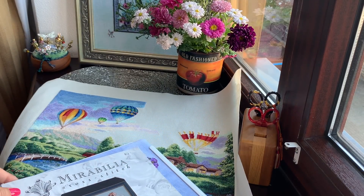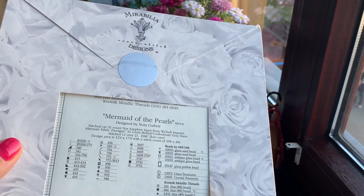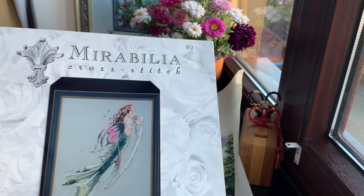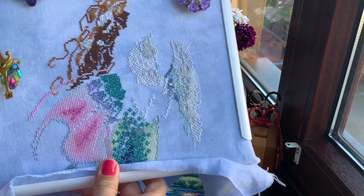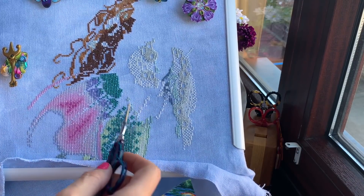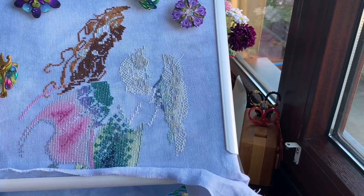My next project I just started last night — this is a Mirabilia. The reason I'm stitching it now is because I'd like a finish and she's very close to the end. This is 'Mermaid of the Pearls' number MD 26, designed by Nora Corbett. It's an out-of-print chart I got a long time ago. I'll now be working on her skin one over one with petit point and I think it will take me maybe five days, maybe less.